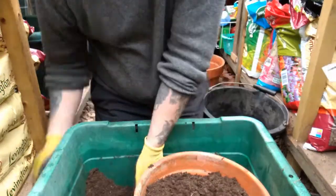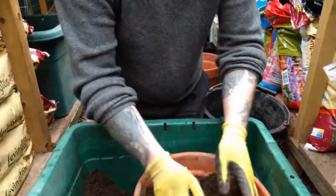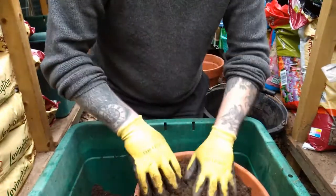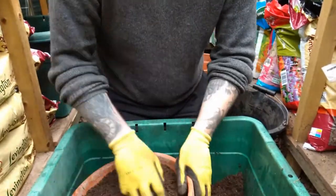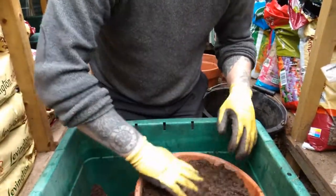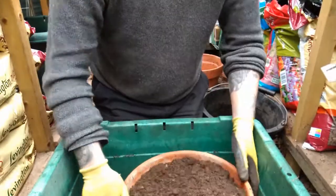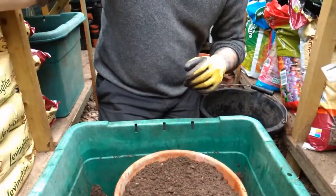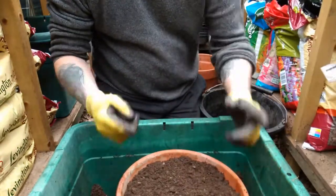Lilies do well in pots but you can grow them in the ground as well. If you're putting them in the ground, I'd advise digging in some compost or manure — organic matter — because they want to feed well, so don't forget that.